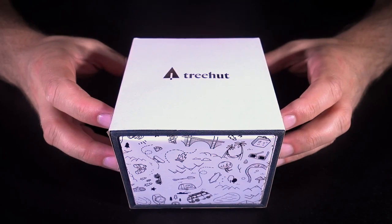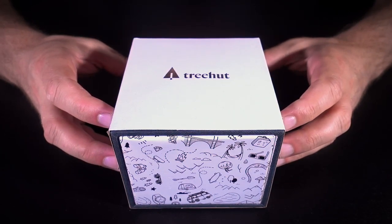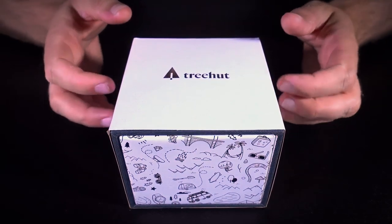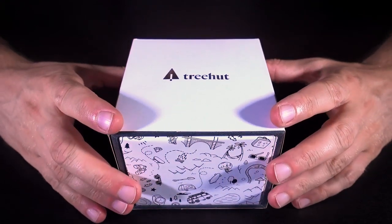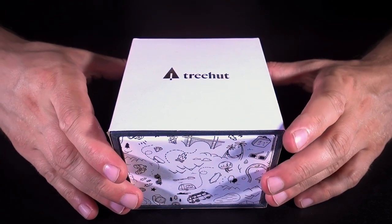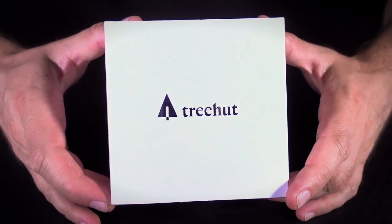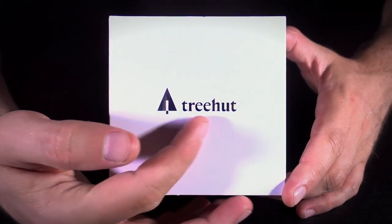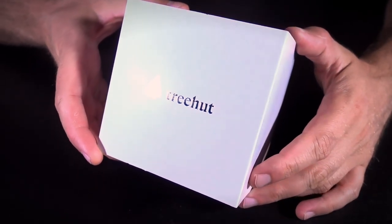Alright, I think that's everything I have to say there. So without further ado, let's take a closer look at Treehut's All-Ebony Maple Burl Wooden Wrist Watch. And here we have Treehut's Classic All-Ebony Maple Burl Wooden Watch in box.